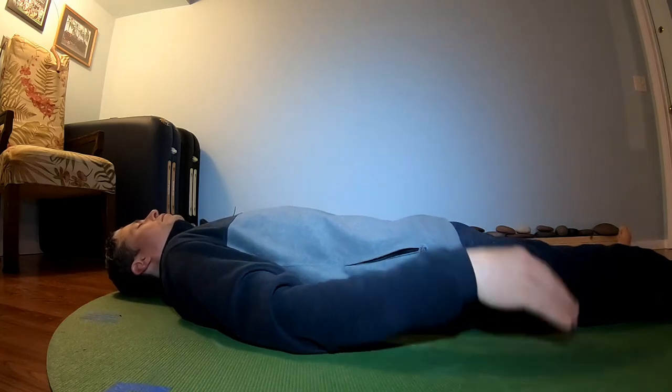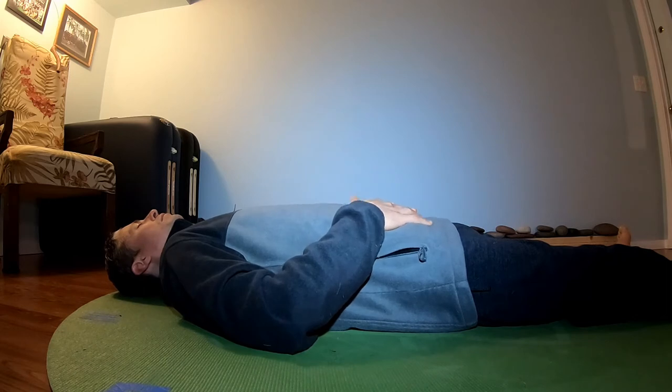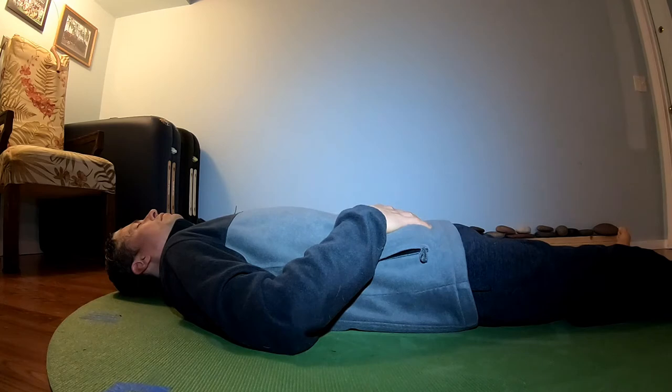Hi guys, thank you so much for joining me today. Today we're going to do a brief five-minute breathing and wellness meditation. You can start by laying down on the ground or even just sitting where you are, whatever is most convenient or comfortable.